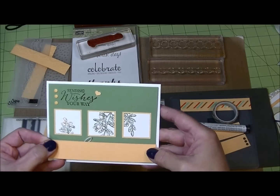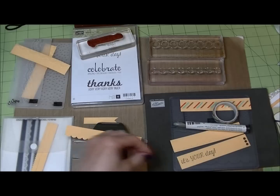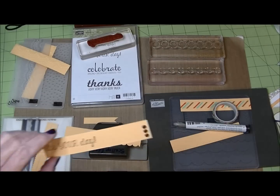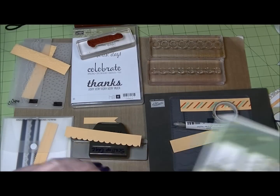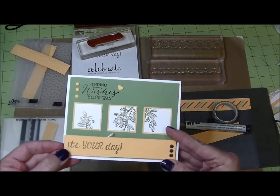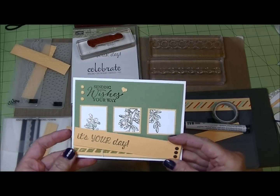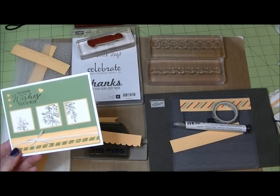That's just a couple of ideas — besides leaving the strip plain across the bottom, which you very well could do. You could also stamp your sentiment in that little bottom strip, add some embellishments, and put that across. You could center the sentiment or put it to the left — lots of little ideas there.